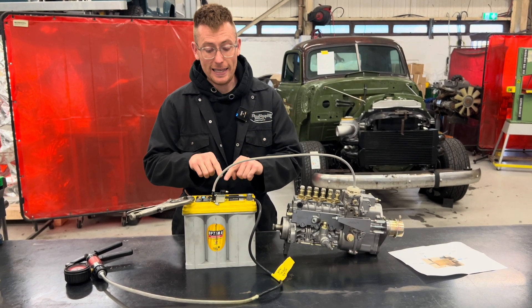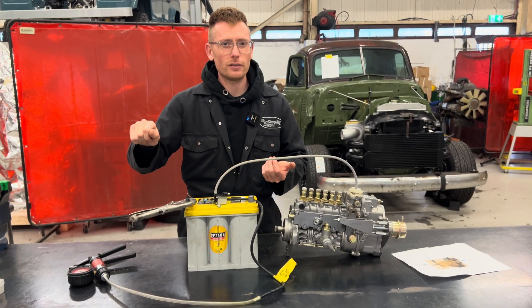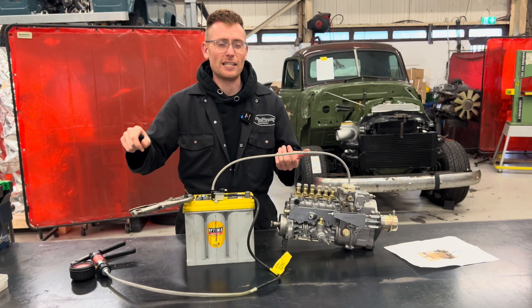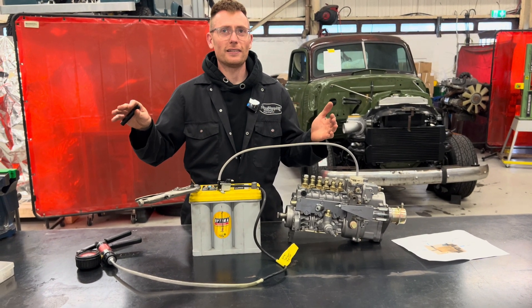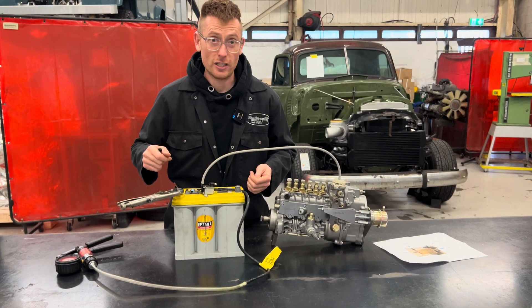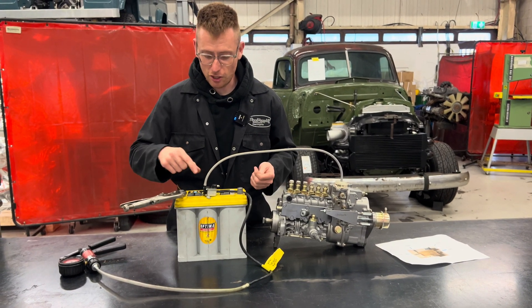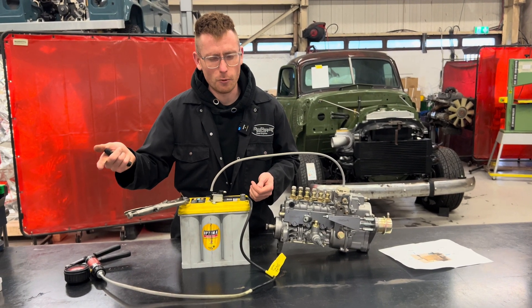All you need to remember is it's live when the engine is running, and it's not live when the engine is switched off — that's all you've got to remember. Because obviously you can't have this live with your ignition off — it'd flatten your battery overnight and it wouldn't make any sense.